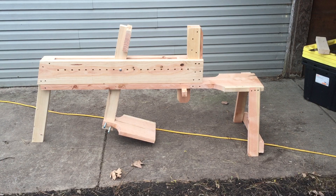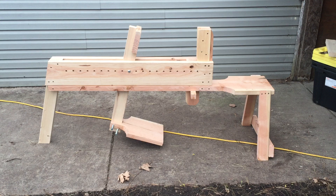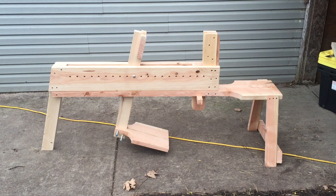This is my David Fisher inspired bull mule. I basically followed his directions and plans on the website davidfisher.com. The only thing I changed was the headstock — the upright by the seat area. I just made it removable with a wedge.